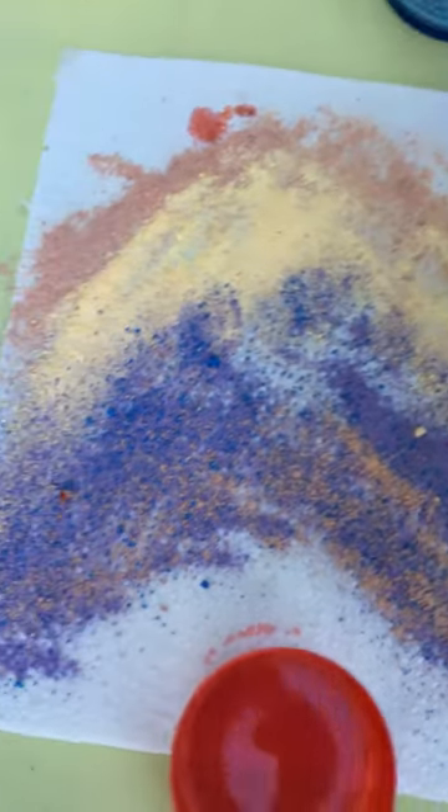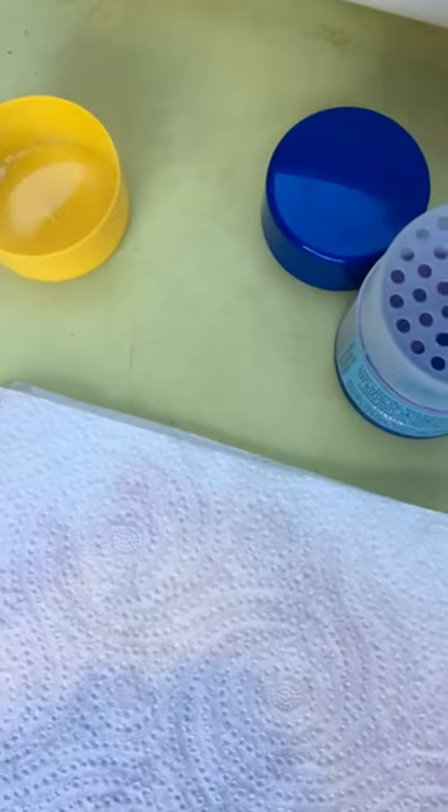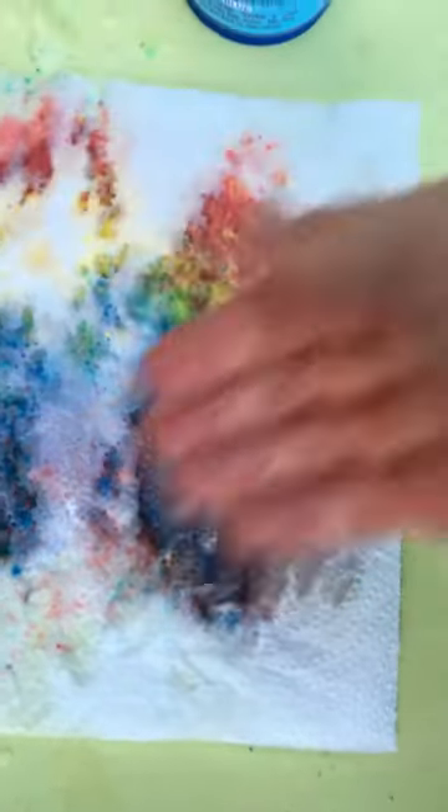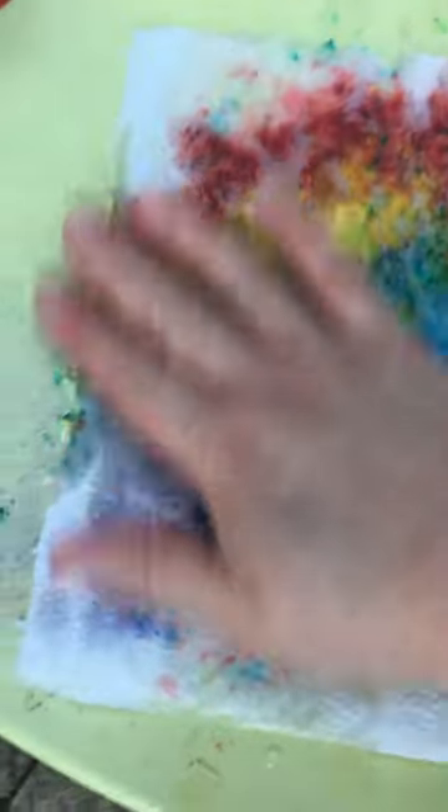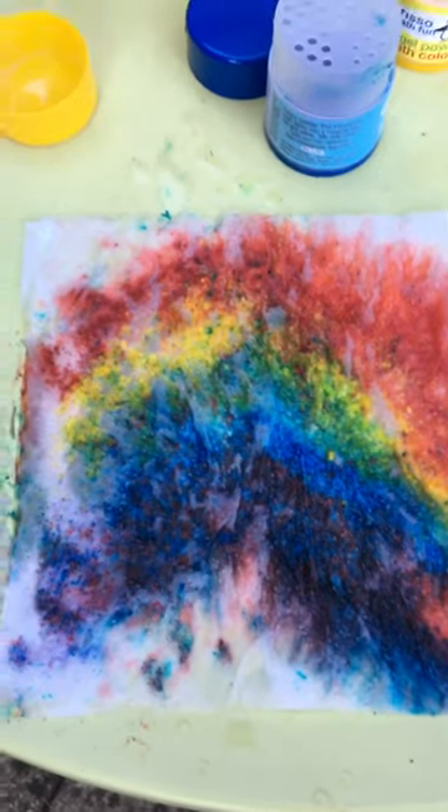Cover it up and see how that comes out. That's not too bad, is it? A bit rainbow-y there. So we'll have to see how that one thing works. Bye.